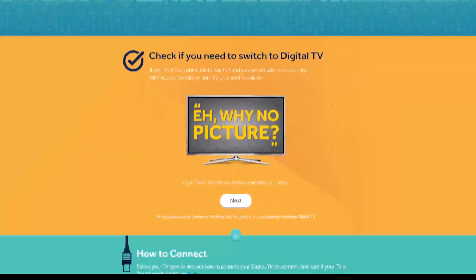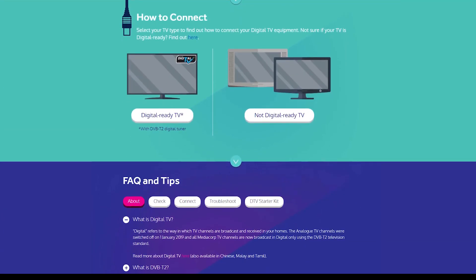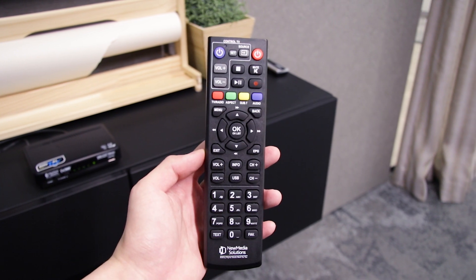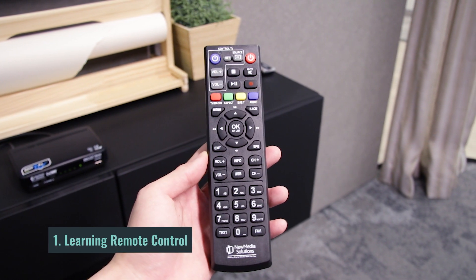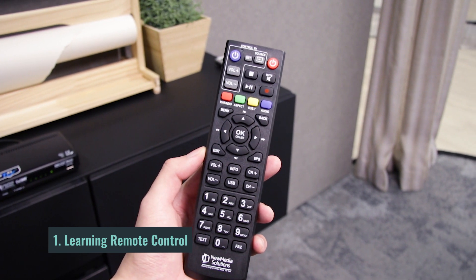Here are three features you need to know if you own one of the New Media Solutions digital TV box in Singapore. The first feature would be the learning remote control. It's one of the coolest things you can do with the included remote control.